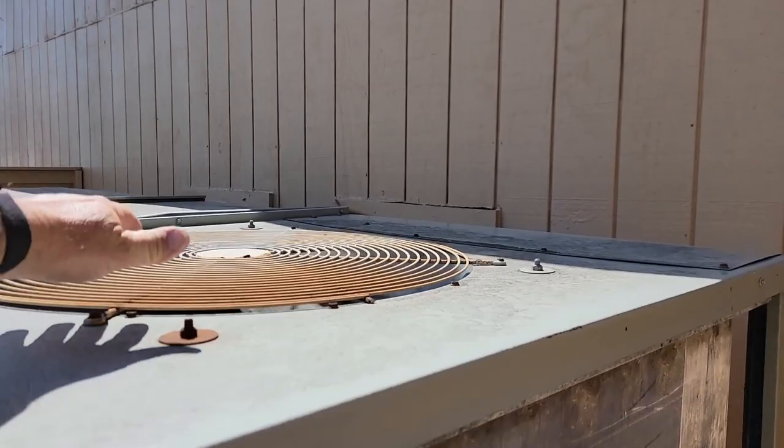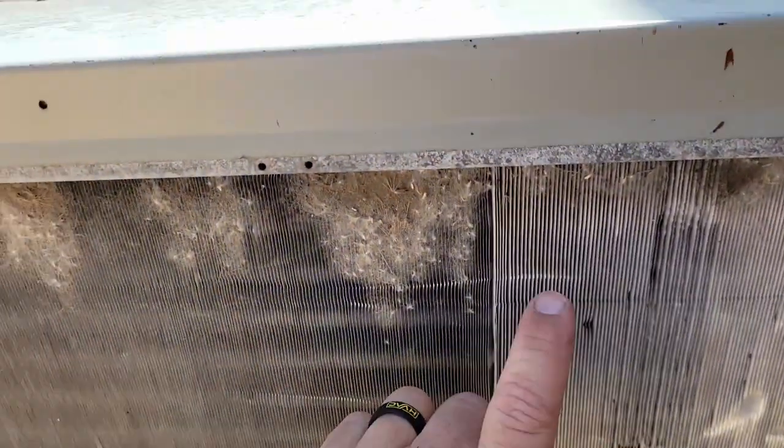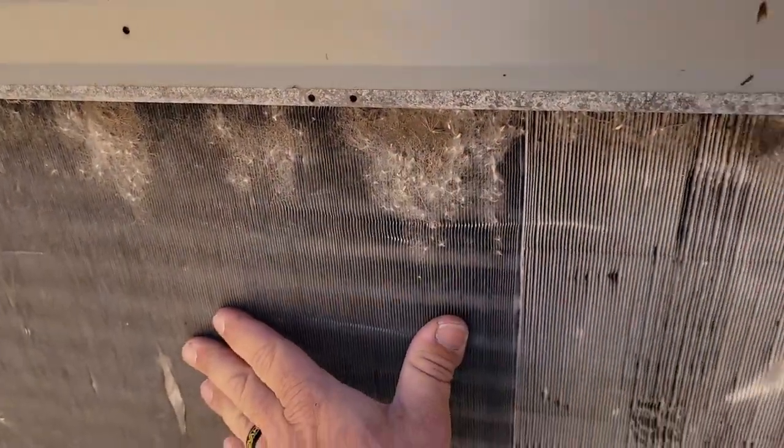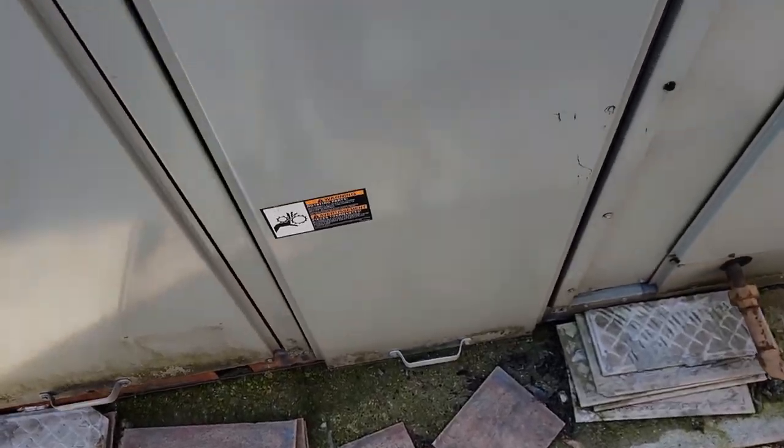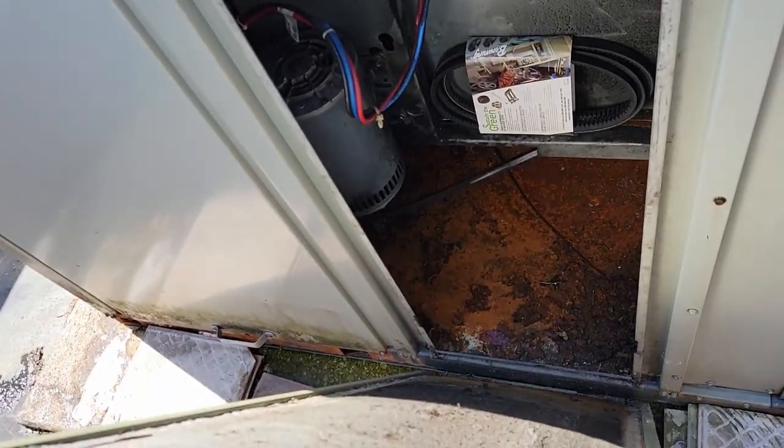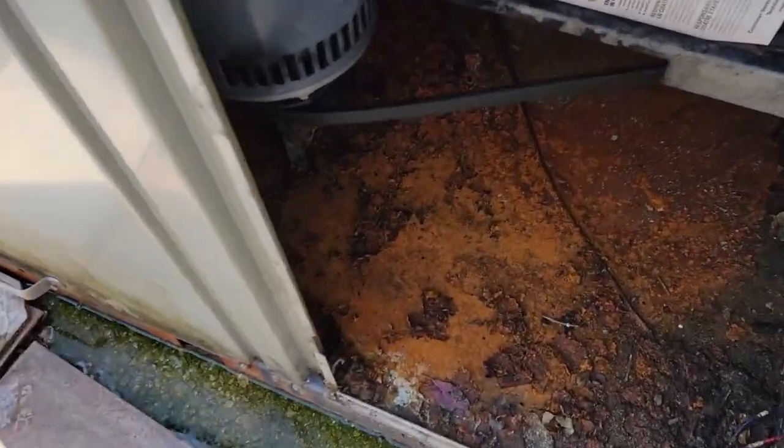As far as condenser fans, they're pumping out the heat really good. The coils are starting to get cottonwood already built up on them. But let's take a look at the blower belt, see if it's slipping by chance. We got that loosened up. Oh, look at that — see that belt? How far out it is?